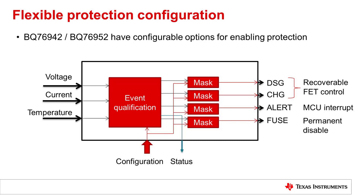Once that event is determined, there is an individual mask that can be set to control the discharge, charge, alert, and fuse outputs independently. The charge and discharge outputs for FET control are recoverable FETs. The alert pin is an interrupt or signal to the MCU, and the fuse output is used to permanently disable the pack.